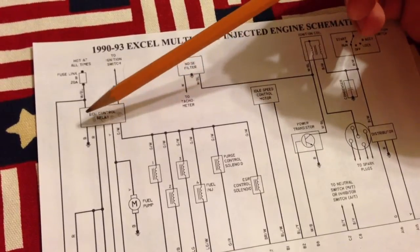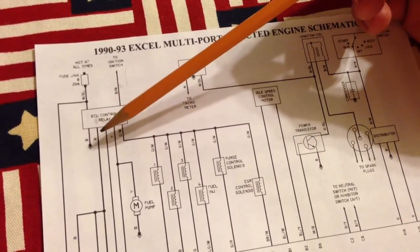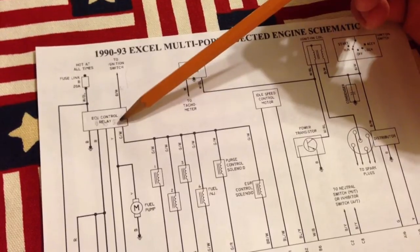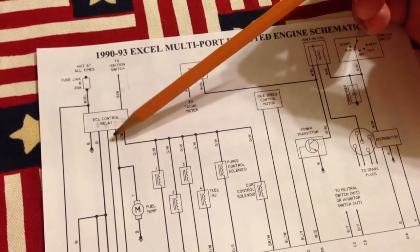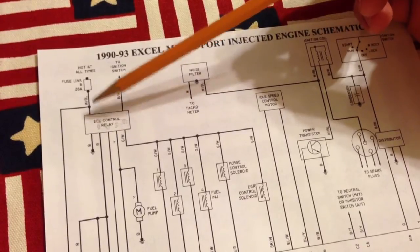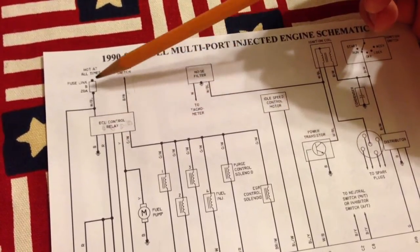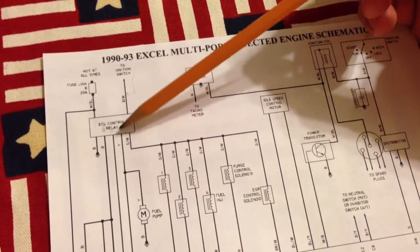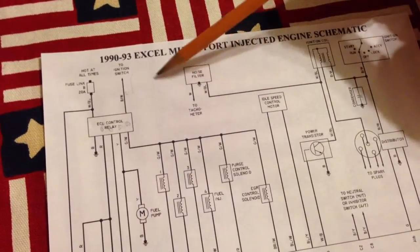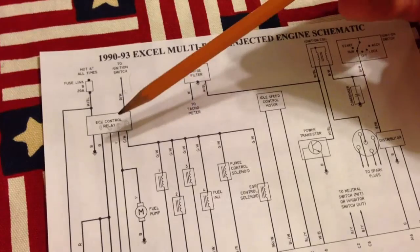This is a two-part relay. I'm guessing these two contacts could be powered separately from these two, because it looks like two dual-contact relays — so that would be four wires right here. But it doesn't look to me like it would ever power those separately, which is kind of weird. Because this wire is hot at all times. I'm not sure if this side over here is clicking on when you put it in the run position, why this side wouldn't.